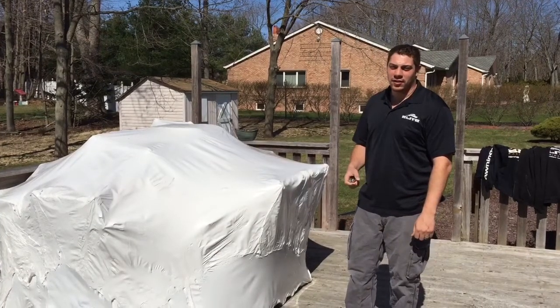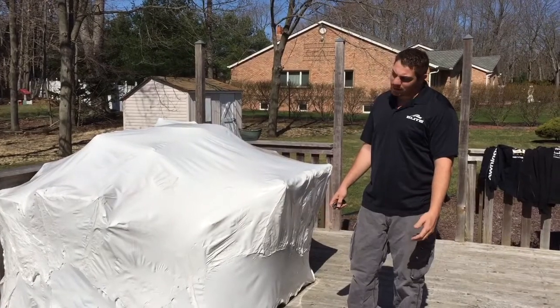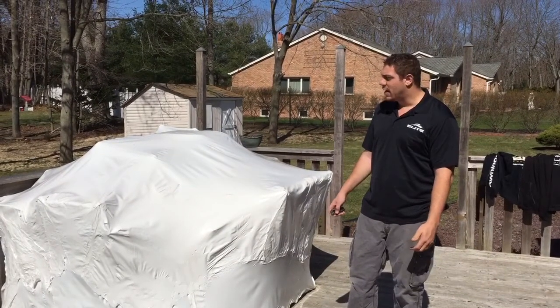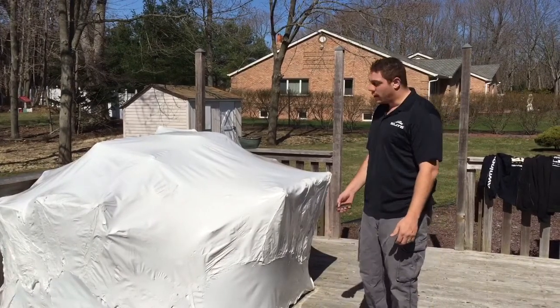Hi everyone, I'm Tim Grimaldi from Elite Fabrication. This is a shrink wrap bundle that we did in late October. So now it's roughly 65 degrees out, the birds are chirping, and now we're going to open it up.